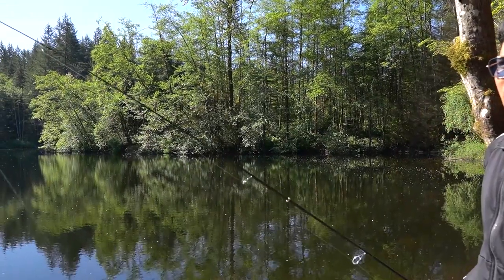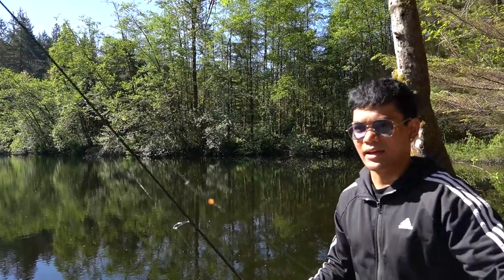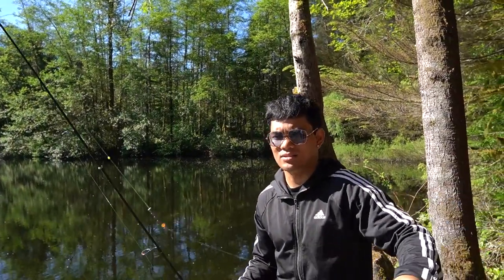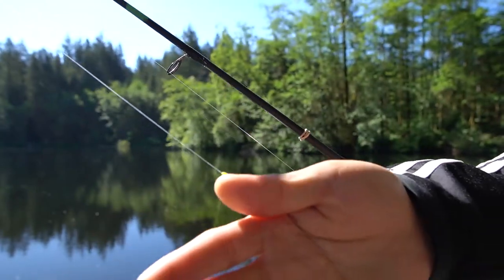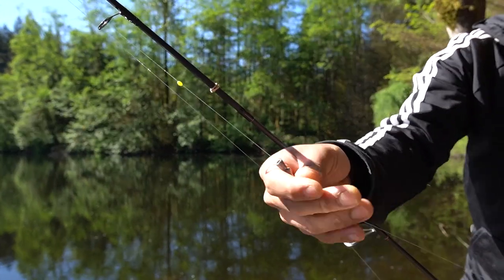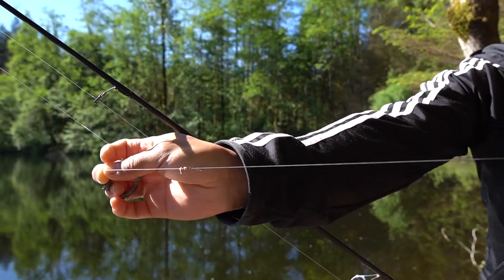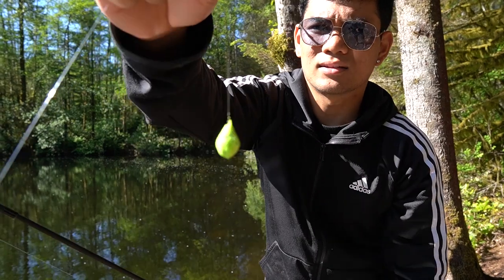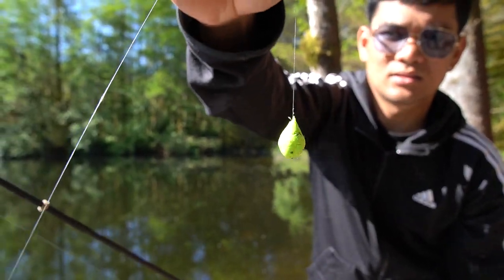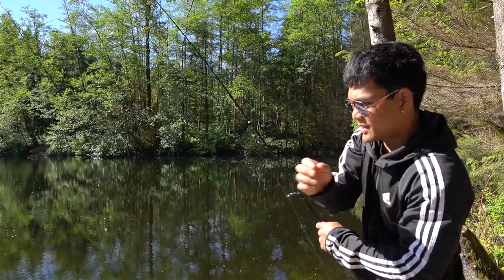Alright guys, we are going to be showing you our setup. Right here we have an ultralight fishing rod - it's a Shakespeare Ugly Stick ultralight. Going into our main line to our weight, we have a bead stopper, an inline weight, a bead, a swivel, then our leader. And we are using a Gulp trout doe. Our setup is bottom fishing, so once you toss it, this thing should float up from the bottom.